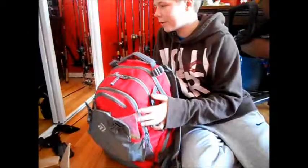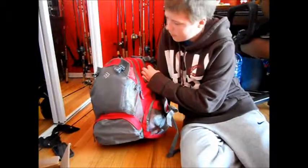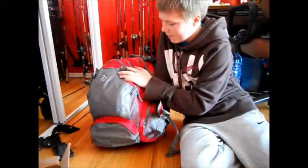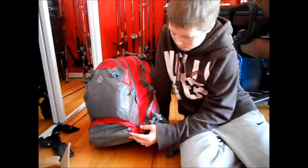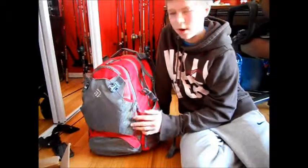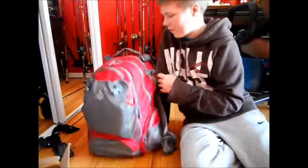Hey YouTube, it's Bwindows11 here, and I'm going to do like, not a tackle box video, but a review of how I made my own backpack for my tackle, and I'm also going to show you some of my favorite lures and stuff.